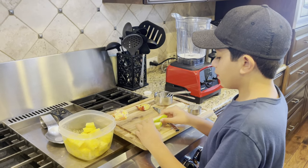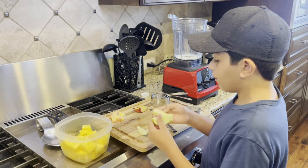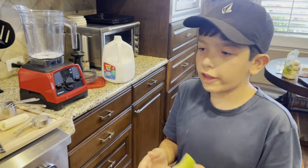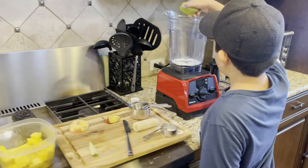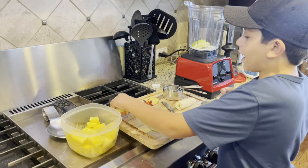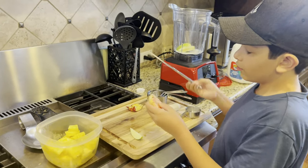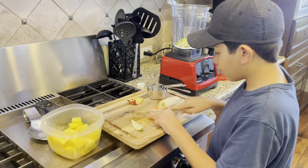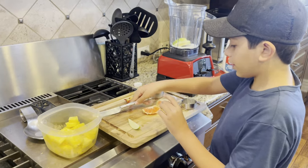Next we're going to add some apples — I recommend two slices, but if you want to do more or less that is okay. Next we're going to add two slices of orange, so let's just cut this up. There we go, two slices.